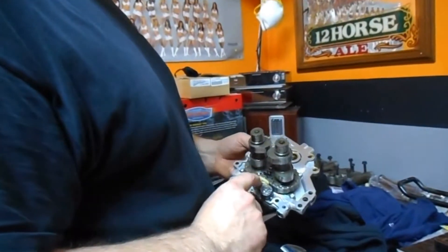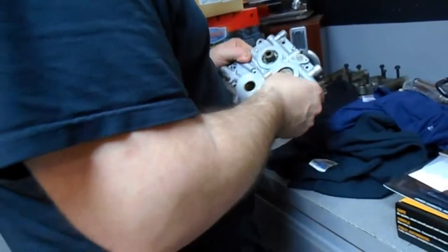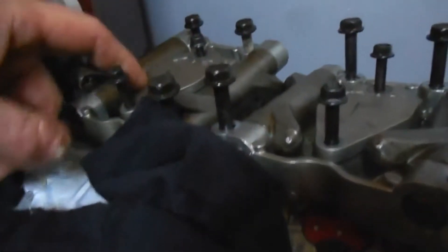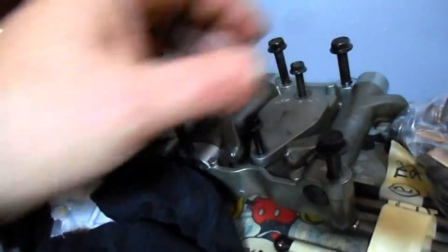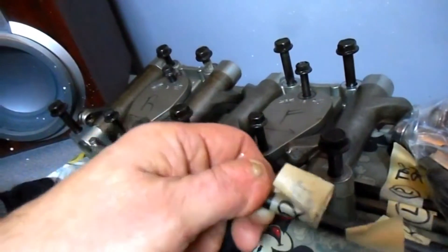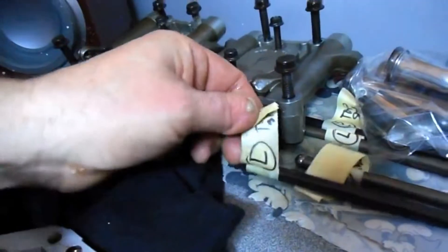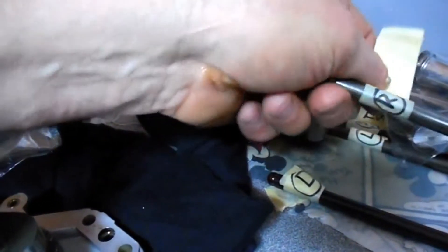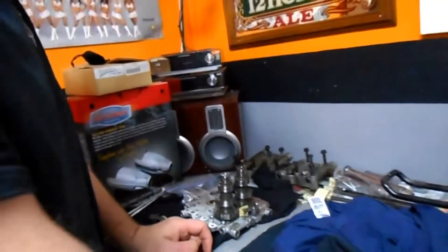Chain tensioners are on - that's the secondary. The primary and everything else will go on as I put it back together on the bike. As I took the parts off, you can see I marked everything. This is the rear cylinder, front cylinder. Bolts are in the same order they came off. Rockers, everything's in the same order. When I took out the push rods, I marked them all - top side left, top side right. So I marked everything. Make sure you mark everything so it goes back in the same way you took it out.